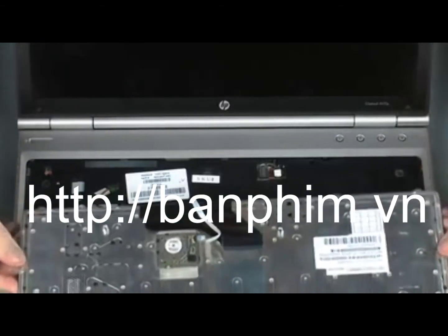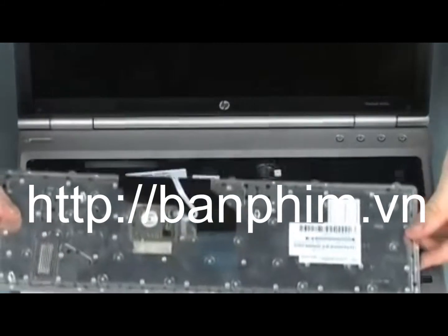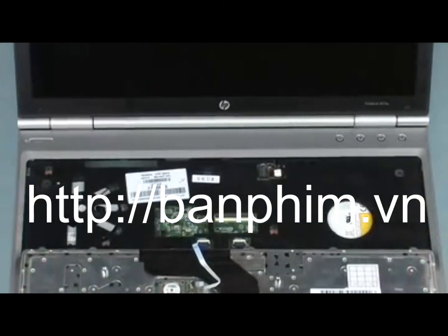Remove the keyboard from the base enclosure. Replacement. Position the keyboard on the notebook so that you have access to the keyboard ribbon cable and ZIF connector.